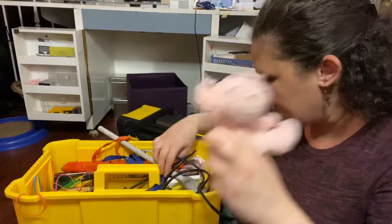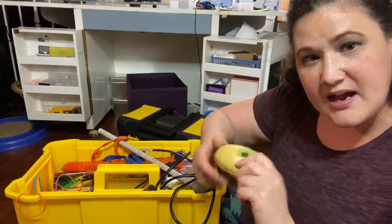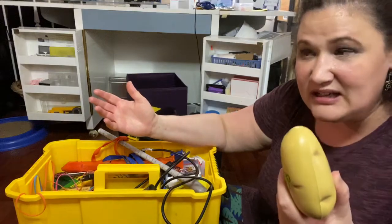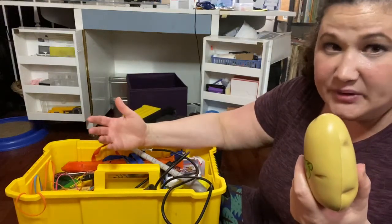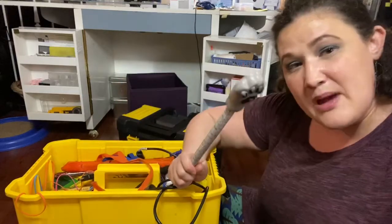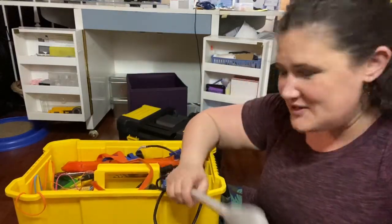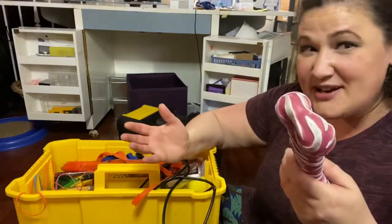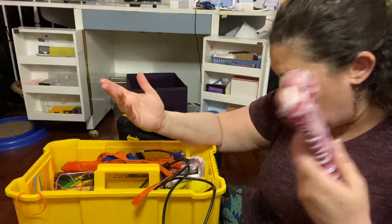I've got my piano pig here. I've got my hot potato — though next year, probably no hot potato, unfortunately. I've got one of my many pointers; I love all the fun pointers, so I throw at least one or two in here. I've got my doggy bone — I guess you could actually play this as long as you wash the bone.